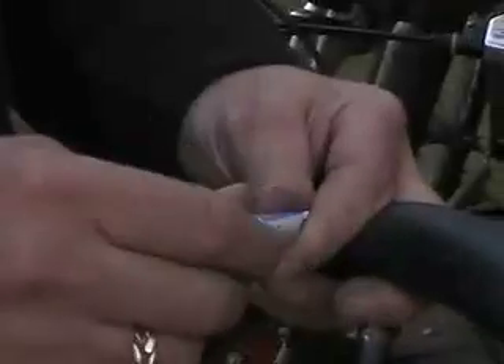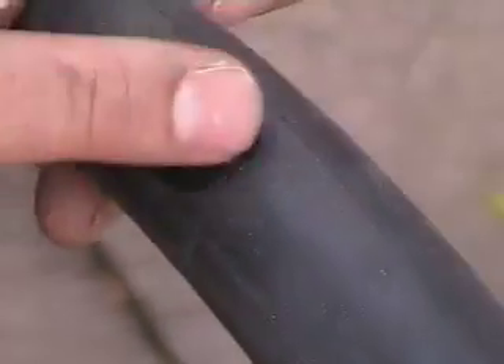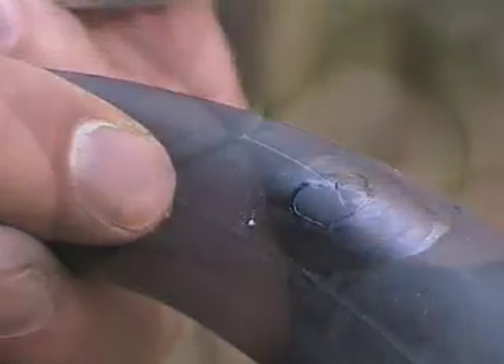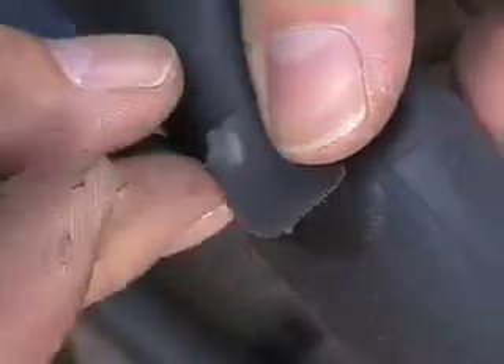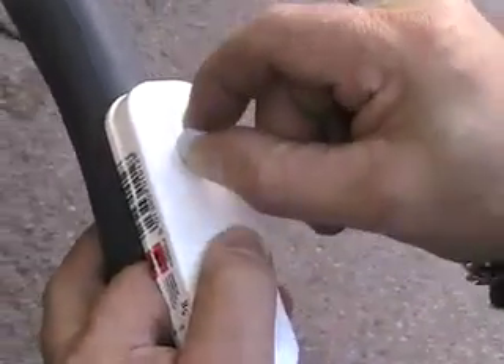Use the sandpaper to roughen the rubber — a rough surface is easier for the patch to adhere to. Pierce the glue with the sharp point in the lid and spread a fine film onto the tube. Leave to go tacky and then apply the patch, taking care to press down hard on the edges. Grate some slippy chalk onto the patch so the patch doesn't stick to the tyre and get ripped off when you're riding along.